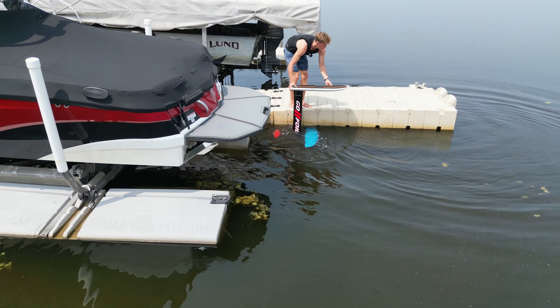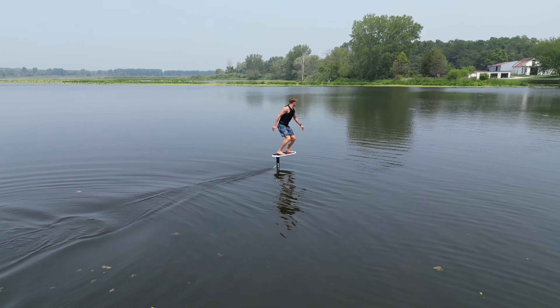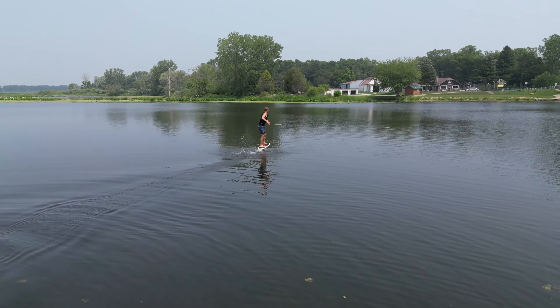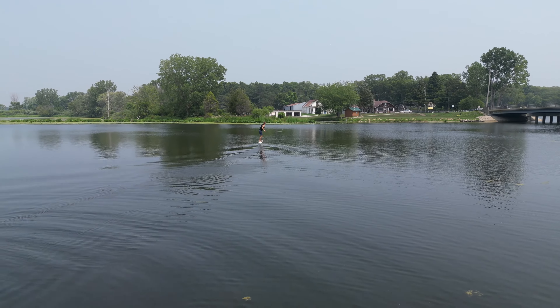For the final tip of riding today, I do not recommend wearing straps when you're learning how to dock start. It's already a super hard maneuver to learn, and adding straps on top of that is going to make your life terrible. Save yourself some hassle and do not try to use straps when you're first learning how to dock start.